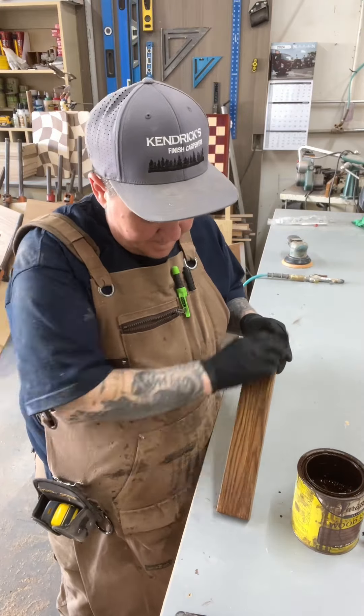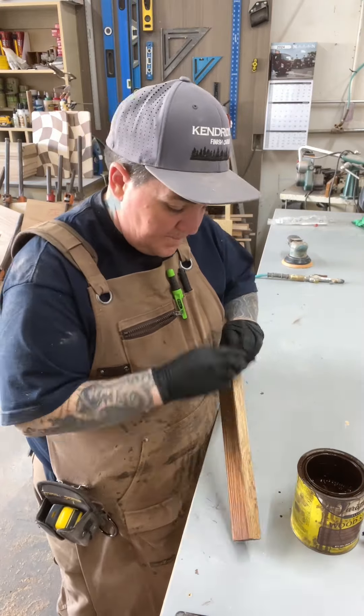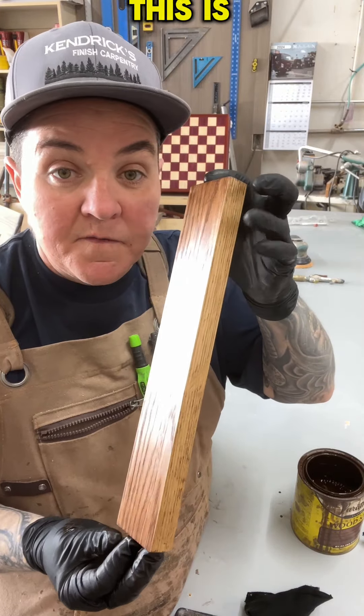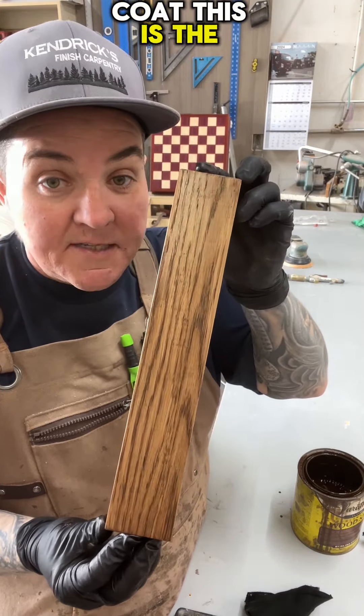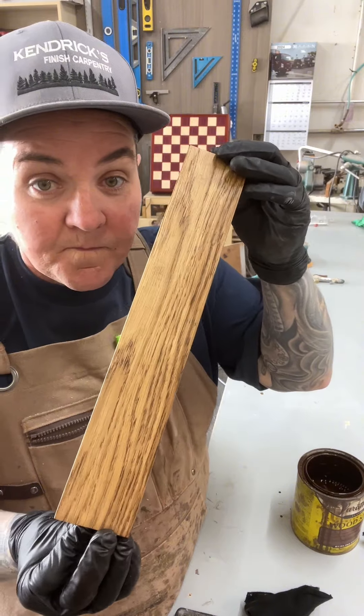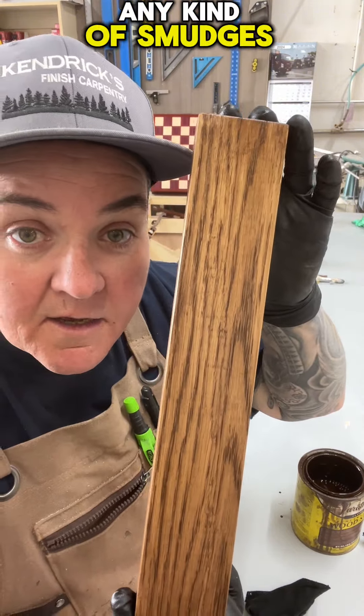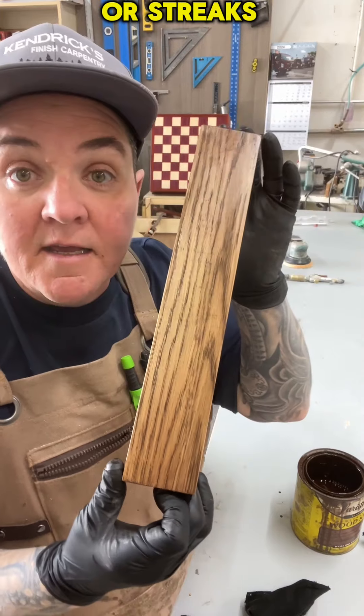Go ahead and wipe off the excess. Just that quickly, we went a shade darker. This is the one coat, this is the second coat. There's no excess buildup on the top, so you can't see any kind of smudges or streaks in the finish.